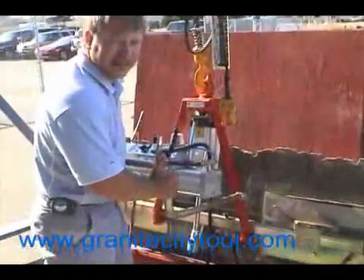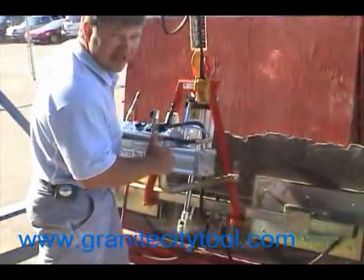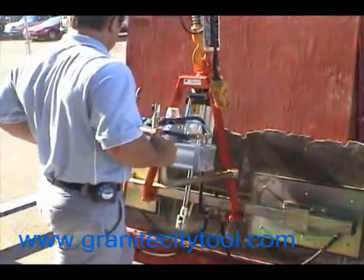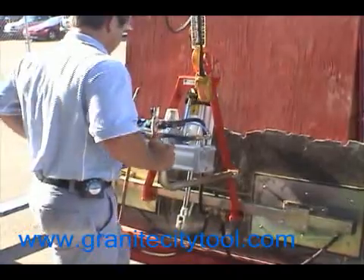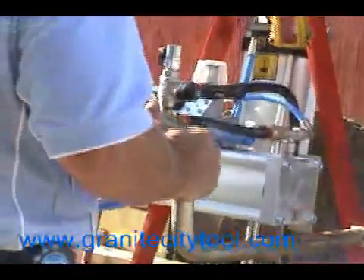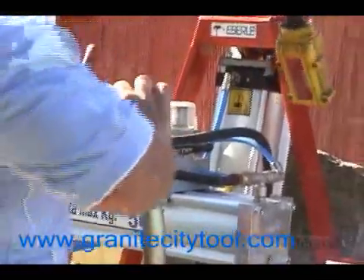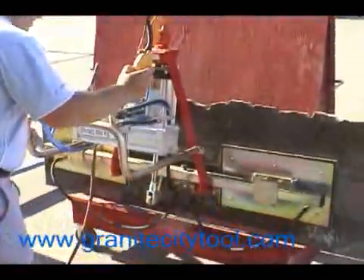We're going to demonstrate taking a slab off the A-frame onto our work table here. Simply put the vacuum up to the stone, hold the release belt. Make sure your orange light goes off and your green light's on — make sure there's a firm hold.